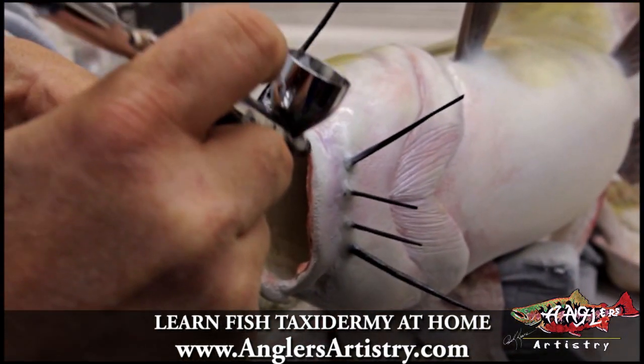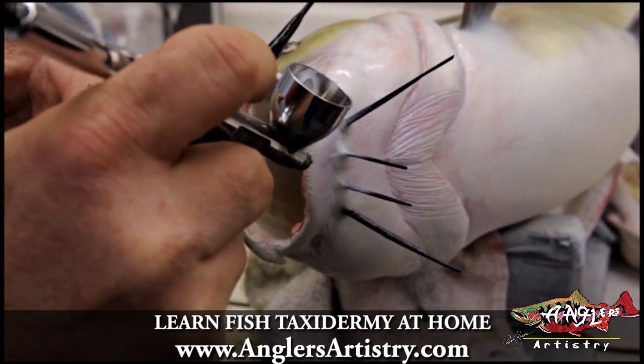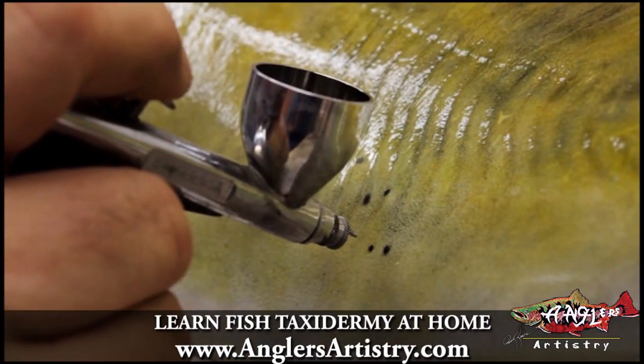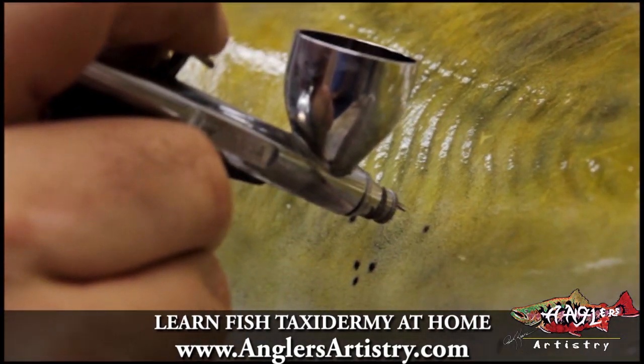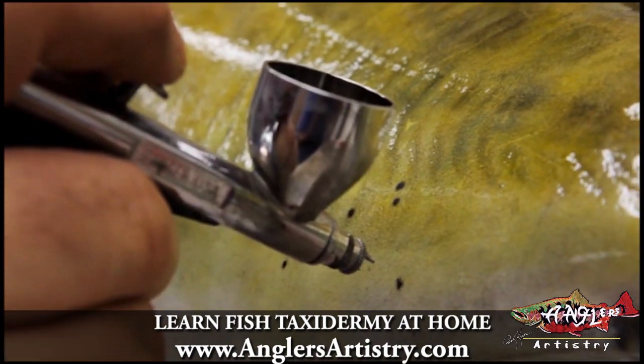We're just going to blend in around that base and bring them up on the lower whiskers a little bit. Channel cats don't always have spots — sometimes they have a lot and sometimes they have very few.